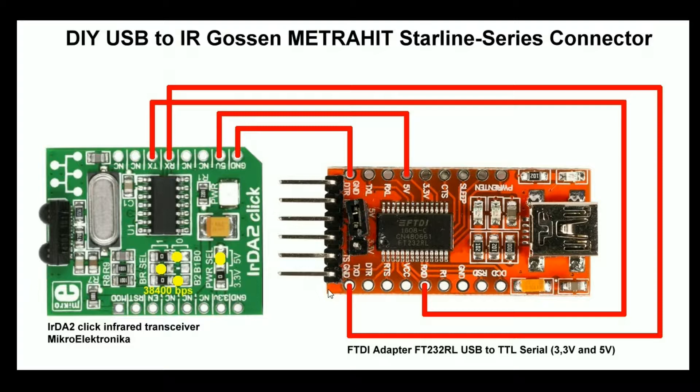All you have to do is to connect the VCC and ground. I chose 5V. On both modules you can select the supply voltage via jumpers. I selected 5V and then all you have to do is to cross wire RX and TX on both modules.